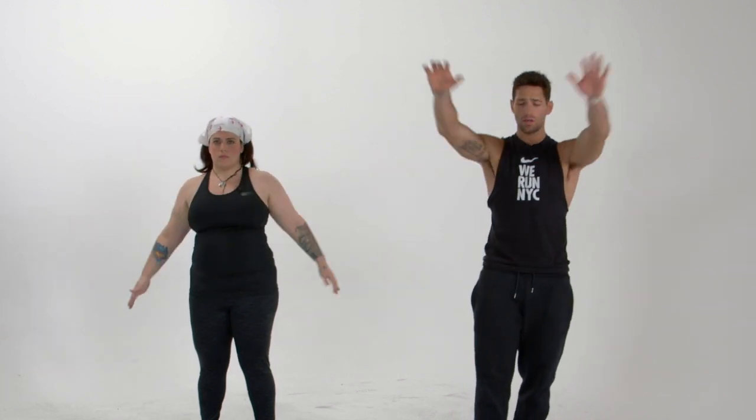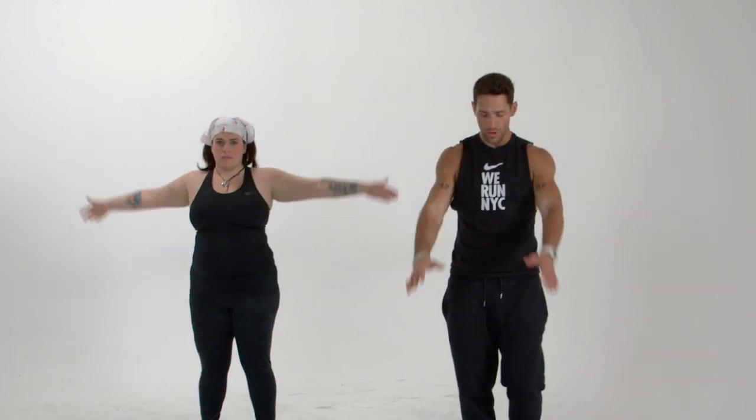Now let's take it a little bit bigger with the arms — let's incorporate the arms now. Still feeling this in our shoulders, keeping our neck nice and loose. No tightness. Everything is supposed to be limber as we enter into the other videos and start getting into the actual workout.